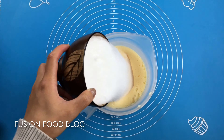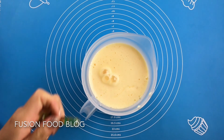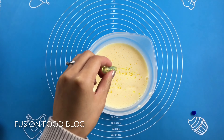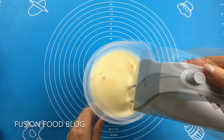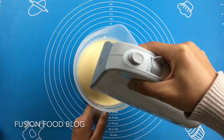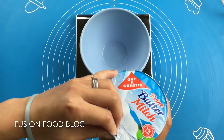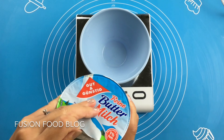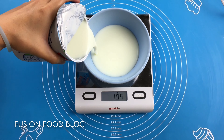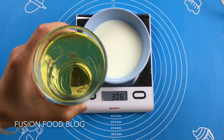Add in our sugar and vanilla extract, then beat it again. Then add in 300g of buttermilk and sunflower oil.